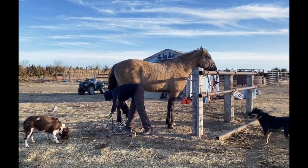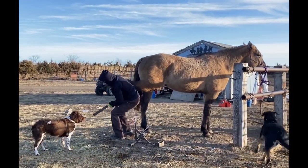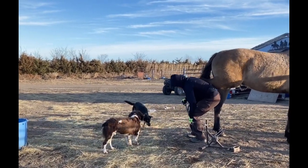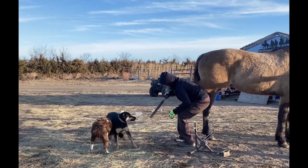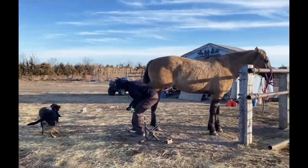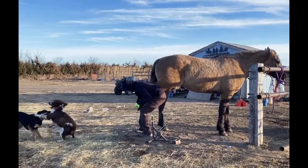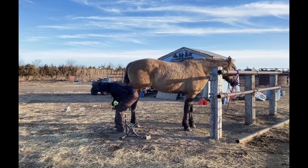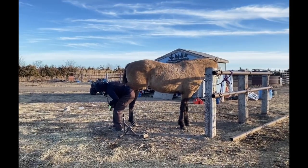This is just his third time being trimmed, and the first two times were just knocking the big stuff off. This is the first time I've actually rasped on him and made him hold that foot up for a little bit longer. I just keep learning about the foot, and what I really enjoy learning about is what different climates do to the foot.